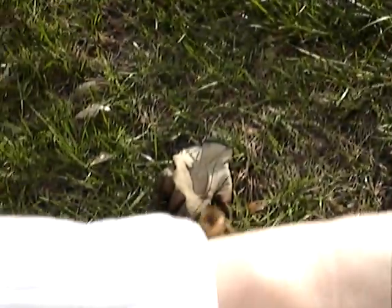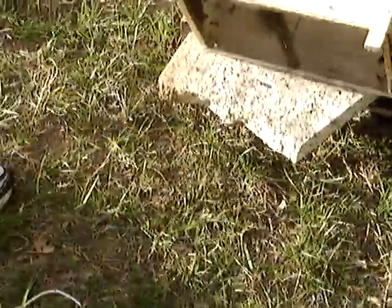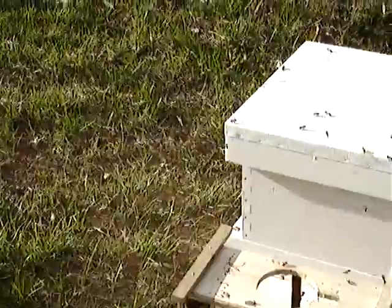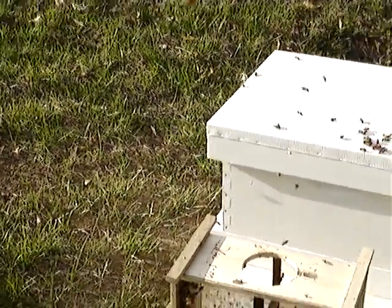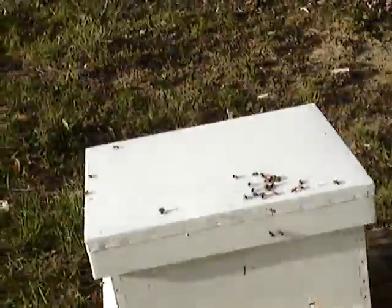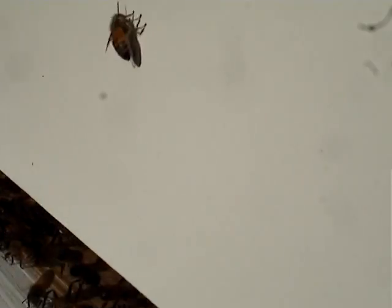I don't know why they lick me so much. I don't know if you can tell — I can't see very well. I'm going to come around so you're not shooting into the sun. I can't tell if you can see the bees all flying around or not. That's how 10,000 bees sound.